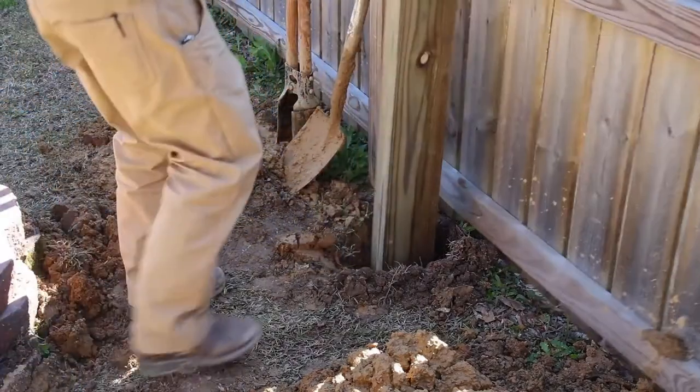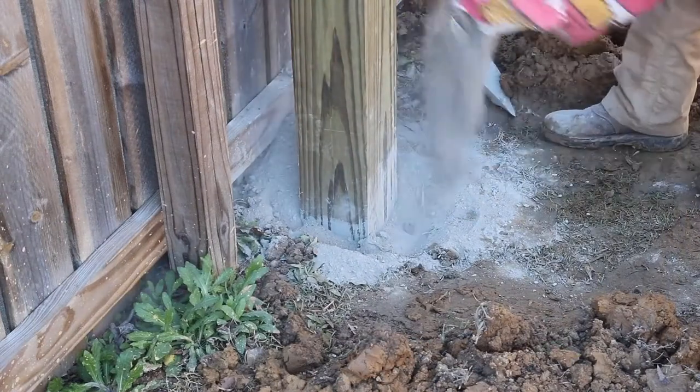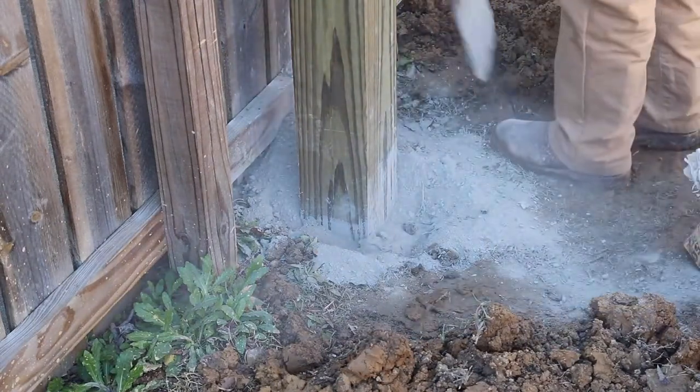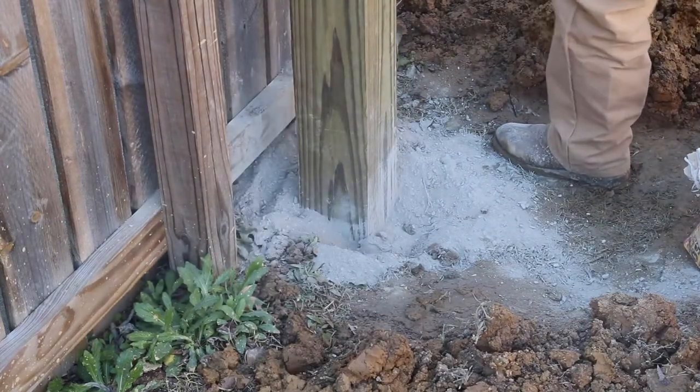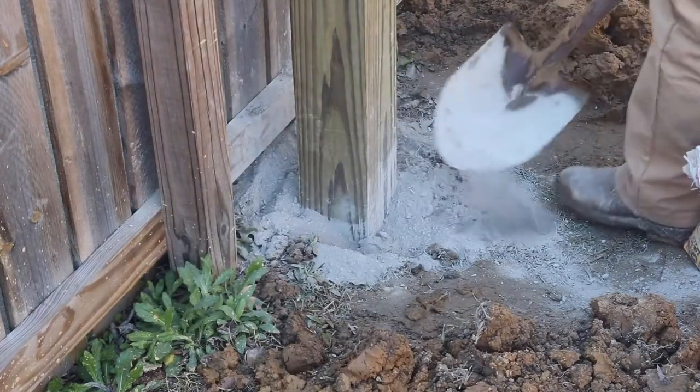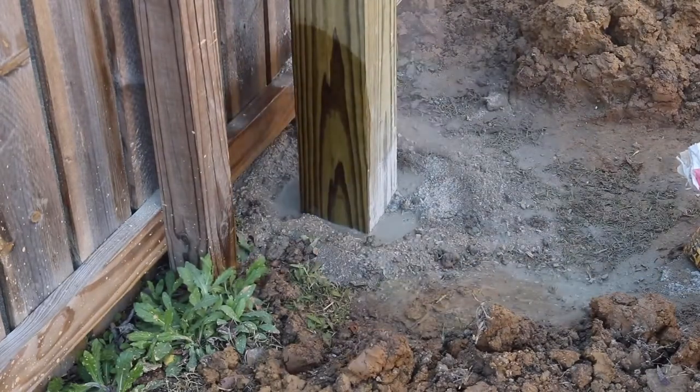This is going to be placed right outside the patio, behind a small picket fence that separates the patio from the yard. I just didn't want to take up any patio space, and I didn't have a good way to secure the post directly on the concrete slab, so that's why I chose to put it here.